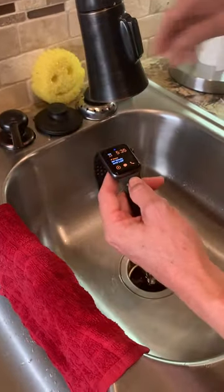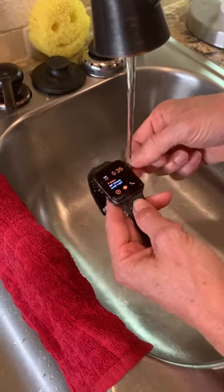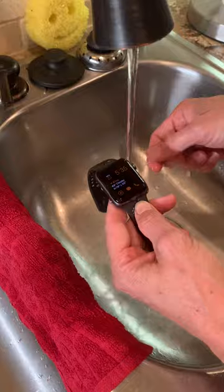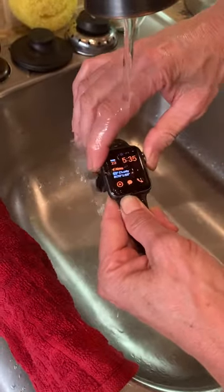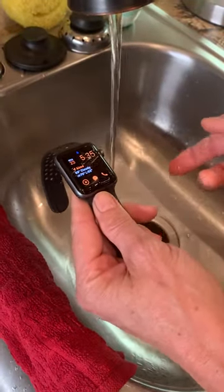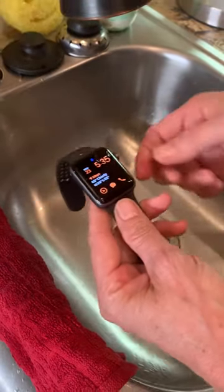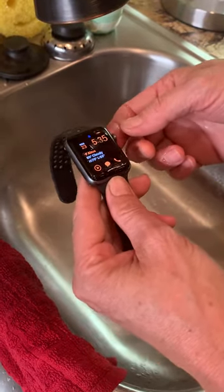Then I just run water in case there's anything else behind it, and kind of spin it. For the most part my button seems to be working pretty good now — it used to be I had to push it as hard as I could. Hope this helps some of you out. Thanks for watching, bye.